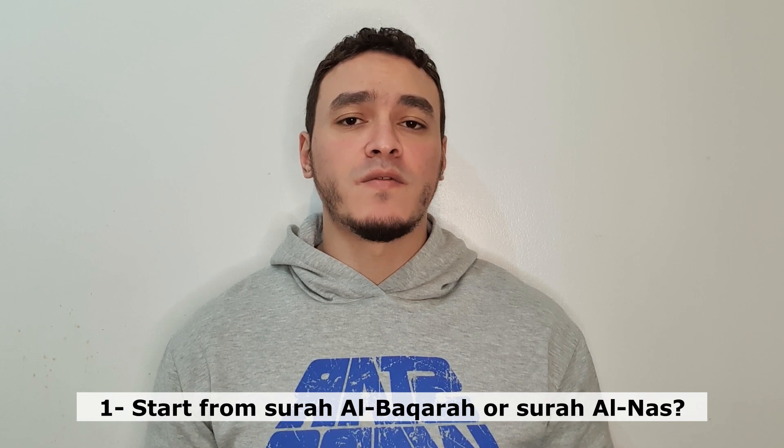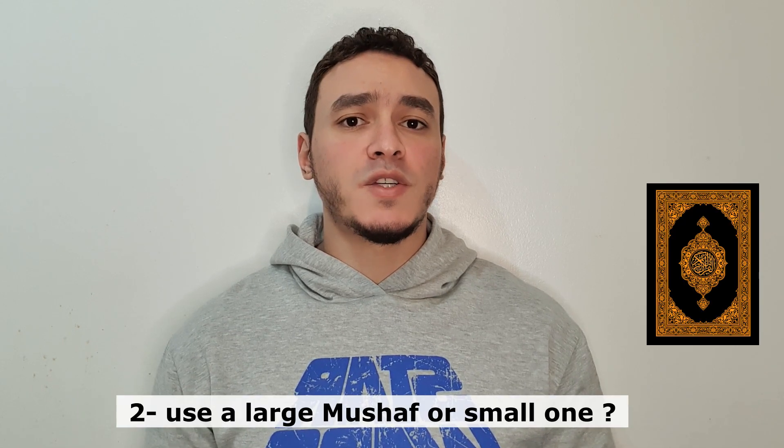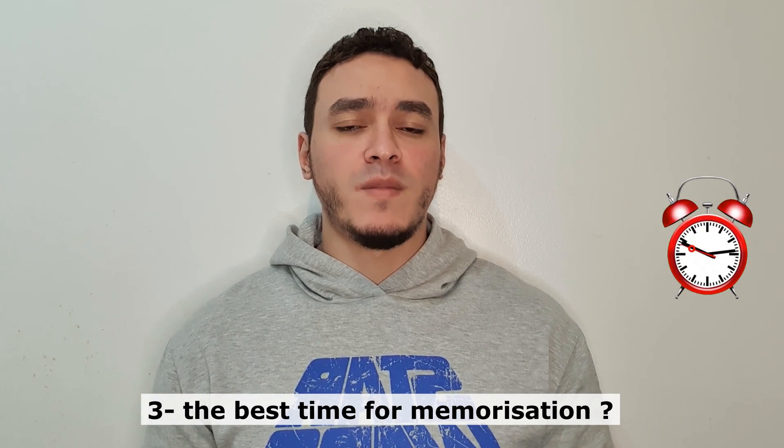I've decided to start learning the Quran, but I am wondering: should I start memorizing from Surat al-Baqarah or Surat al-Nas? Should I use a larger mushaf or a small one? When is the best time for memorization?